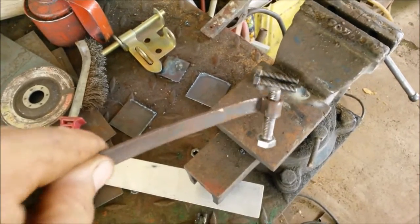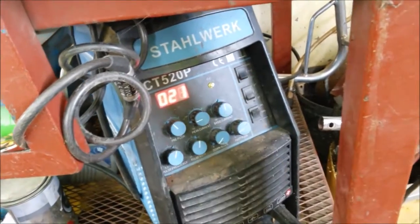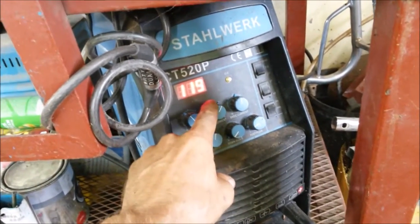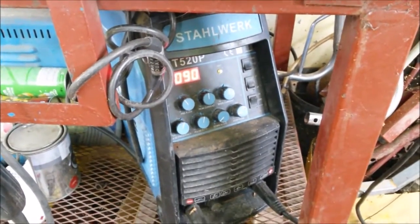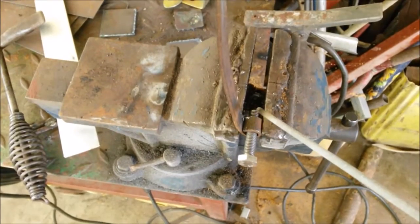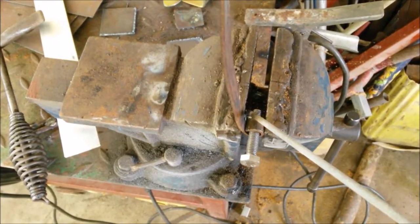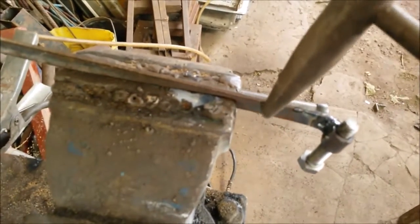Now I'll just weld that together. For that I'm gonna turn on the stick mode, put the stinger in and flip this to arc. Put it up to about 90 or so. I'm using a 3/32nds 2.5mm rod. And as best I can while filming with one hand, I'm gonna put a line of weld down here. Something like that.